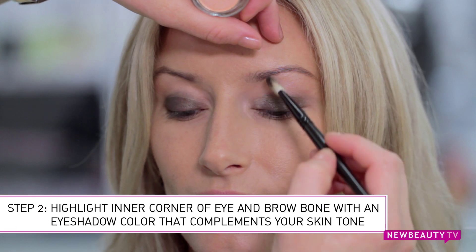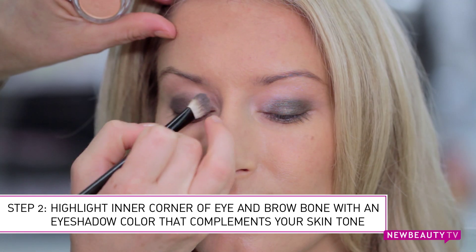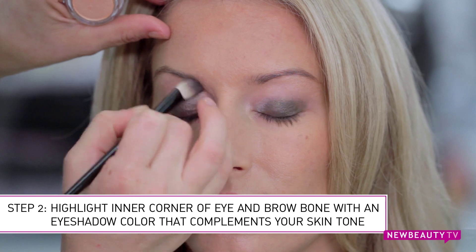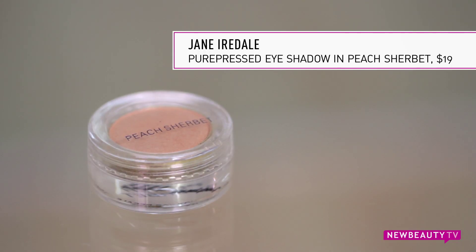After you've applied your base color to your lid, go ahead and choose a highlight color that you want to apply to the inner corner of your eyes as well as your brow bone. Choose a color that complements your skin tone. For Devon today I'm going to go with a peachy apricot shade.